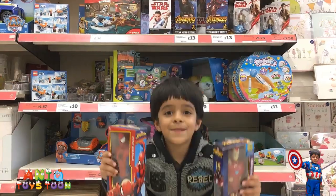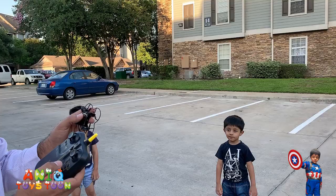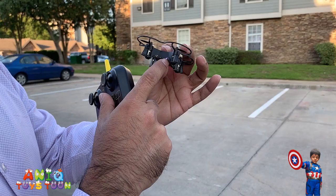Welcome to my channel! Alright guys, so we are going to give it a try. There is a button — you turn it on and you will see the light will come on. I am sure you can see the red light on the back and the white lights are on the right.